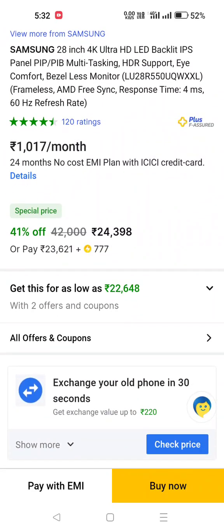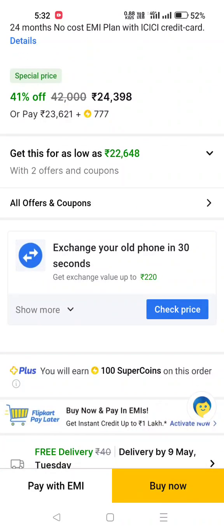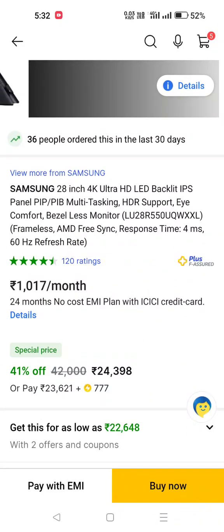The 4K monitor is a little rare in this budget, so this is a multi-tasking monitor and a best choice. In this budget, you can purchase a multi-tasking monitor with this product.